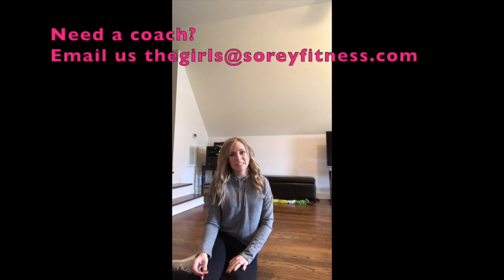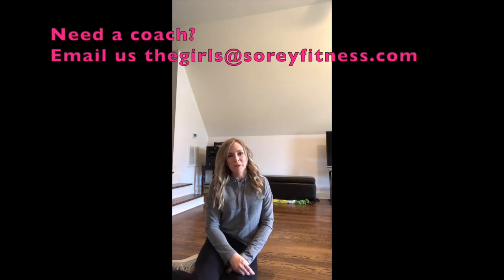And that is your total body cool-down. That's what I like to do — feel free to use this anytime you want, and if it helped, let me know in the comments. If you're looking for a Beachbody coach, make sure you reach out to me and my mom. We run Story Fitness and we'd love to help you. Our email is thegirls@storyfitness.com and I'll include it anywhere I post this video. See y'all later!